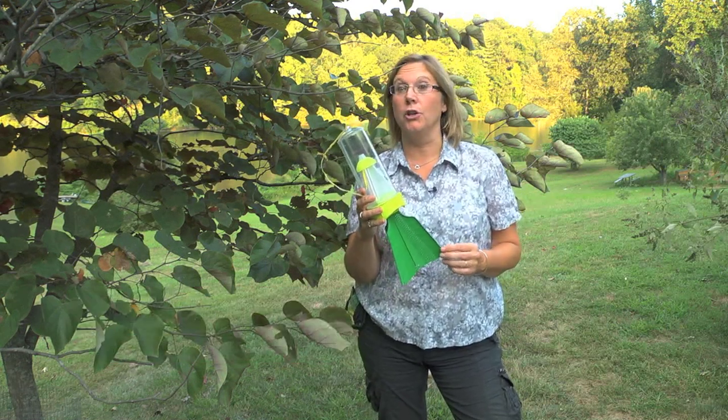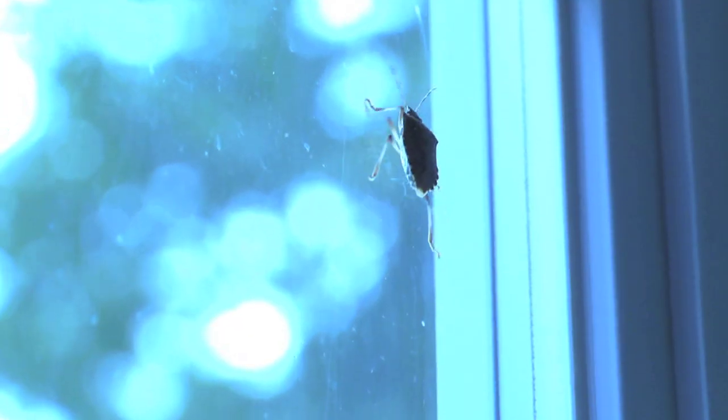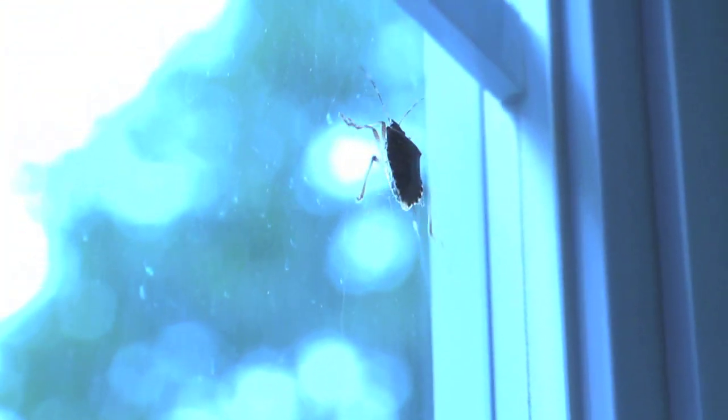This is our stink bug trap designed to lure stink bugs in, which as you know are a huge pest — an invasive species from Asia that infected the whole East Coast, mostly the mid-Atlantic states. However, they've been detected in 33 states.